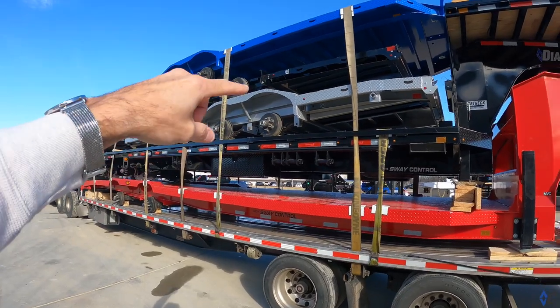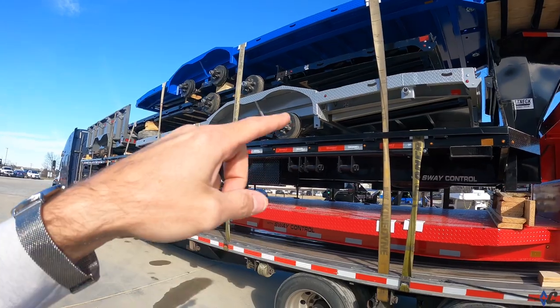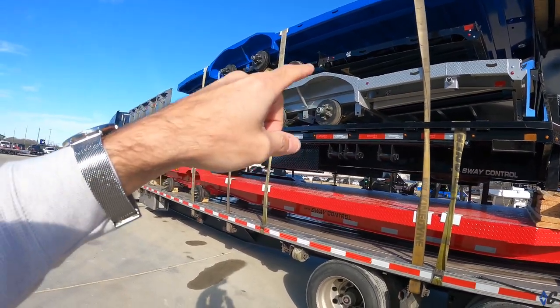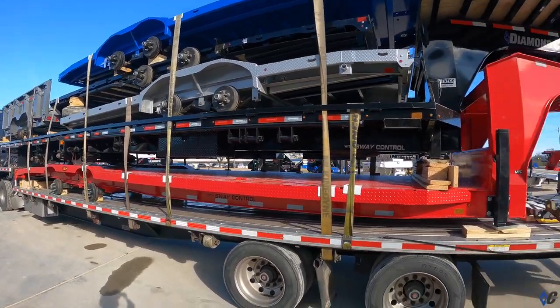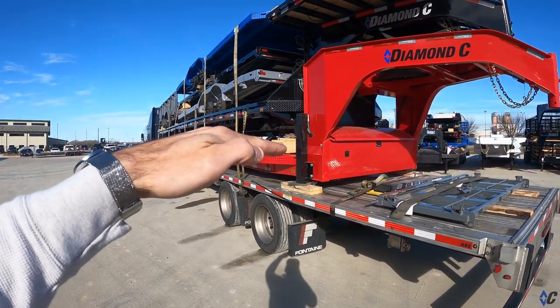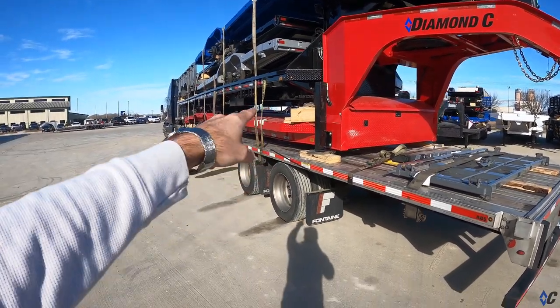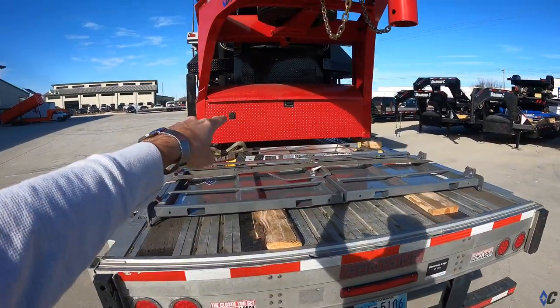Next we've got what looks like three GTFs. The silver one and the blue one are both with the new max-width package — drive-over fenders, frame extensions. The center one is a longer standard one, going to be 82 wide. You can see how they stack them up — they've got wood in between them protecting them, with protectors behind the straps.